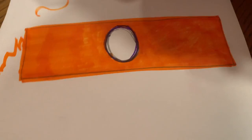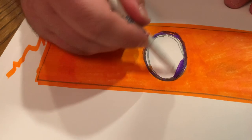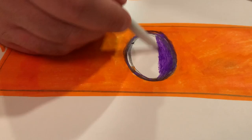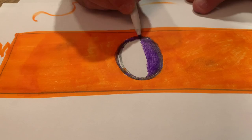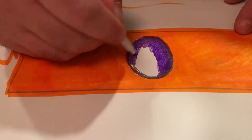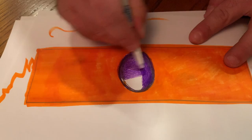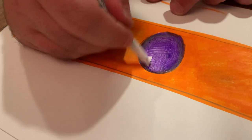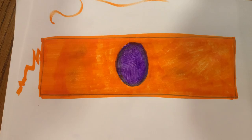Now for that purple jewel — my favorite part. I'm going to color this in purple — again taking my time. Purple's been my favorite color for a while. I'm going to switch markers because mine's getting a little dry, and just finish this purple off as best I can, getting it all nicely colored in — until I don't see any more white. Okay, I don't see any more white, so I think I'm finished.